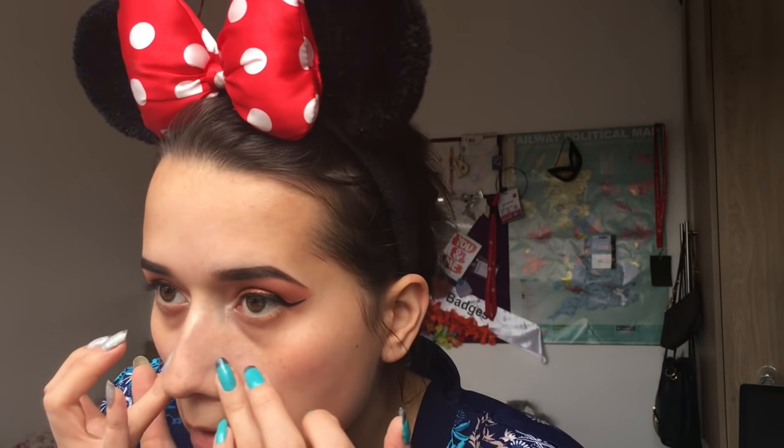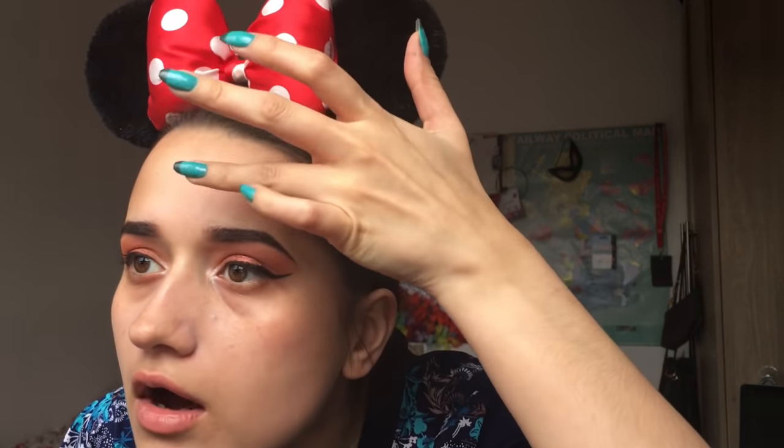Now it's foundation time. I put my primer on a bit earlier and it still feels a bit tacky, but tacky enough. For my foundation I use the Chanel Perfection Lumière Velvet - I couldn't tell you what shade - oh, 20 Beige, because I'm beige apparently. If you've got combination skin like me and you don't like overly thick high-coverage foundation, I don't get on well with Estée Lauder Double Wear or Urban Decay Naked Skin. I prefer a medium buildable coverage.